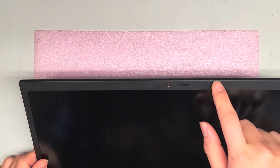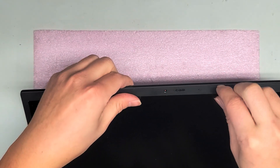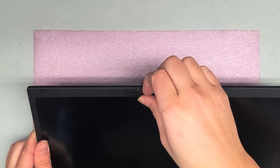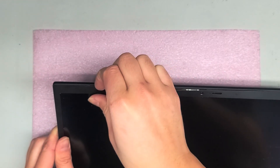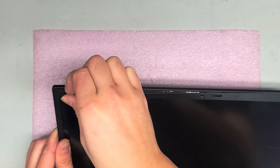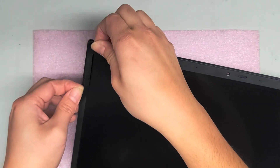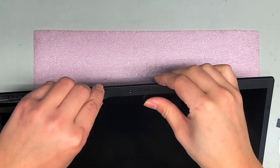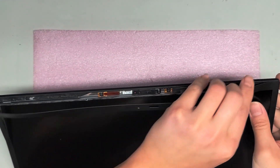Now we're going to remove the screen. On this model there's a whole bunch of adhesive so it's pretty difficult. If you can, peel from the top here forward — I've already peeled this off once so it's a bit easier. Some people like to use heat, but this is plastic so if you do, make sure it's not going to get too hot and melt it. Some people use little heat packs. Peel from the outside in on the whole thing. If you ruin the adhesive, you might have to apply new adhesive, so keep that in mind.